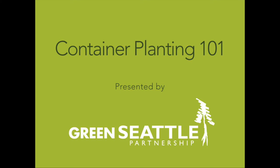Welcome to Container Planting 101 with the Green Seattle Partnership. Follow along to learn how you can set your plant up for success.